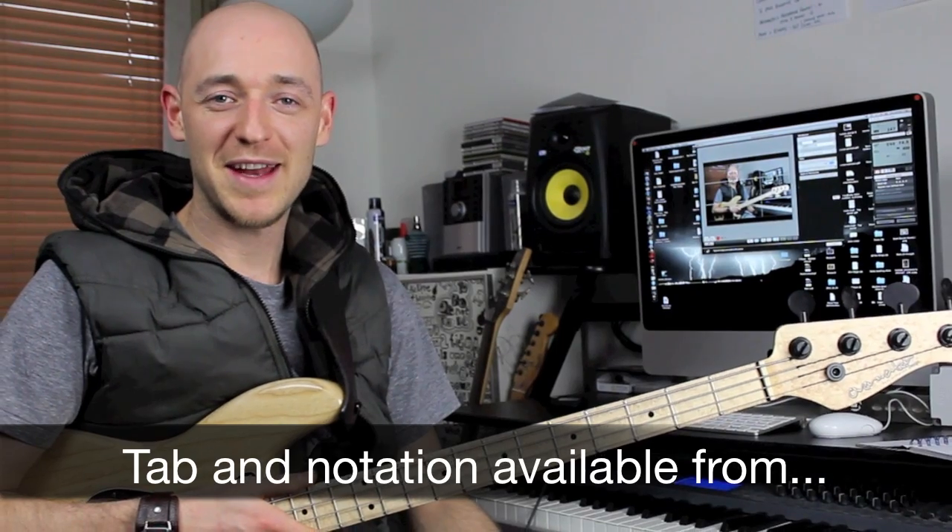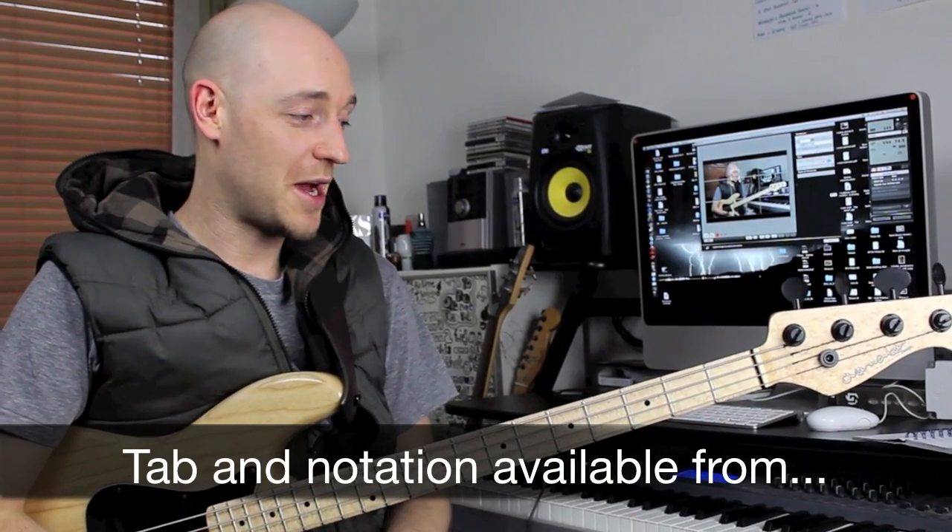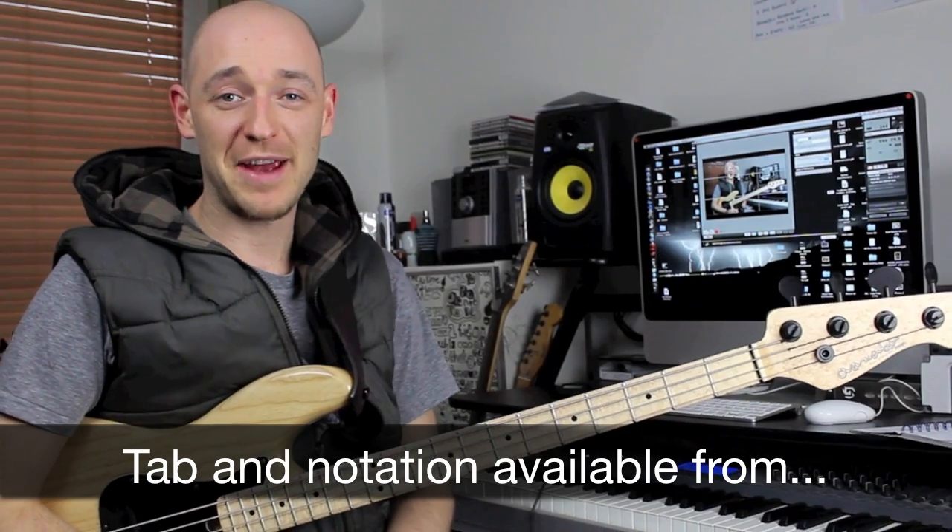Hi guys, Scott from Scott's Bass Lessons here again. This week I am going to be talking about right and left hand positioning.